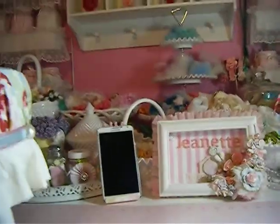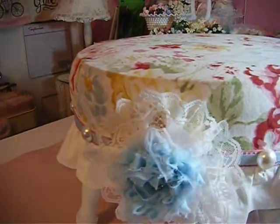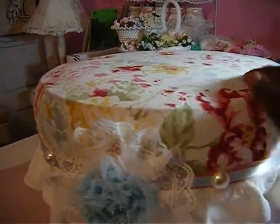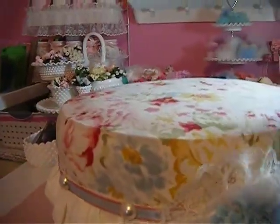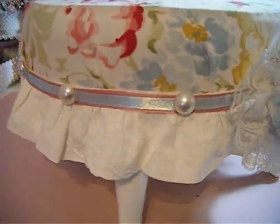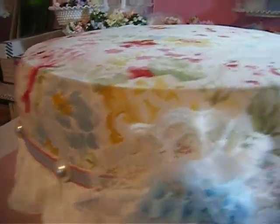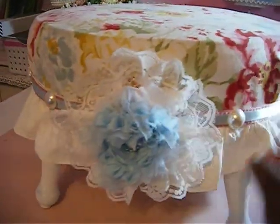Here's the stool — it was this real hideous brown-orange vinyl color and it had like a rip in it, it was real ugly. I had some fabric in my stash. I spray-painted the legs and everything white, and used some fabric I had in my stash that was like a tablecloth or something.